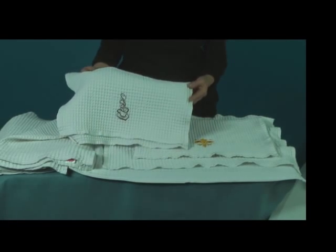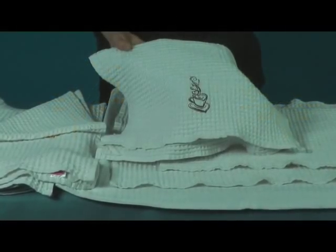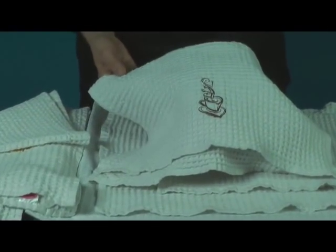I also embroidered two pre-washed towels with the same designs. All of the towels were hooped with tear-away stabilizer and water-soluble topping. After embroidery, I washed all four towels together.